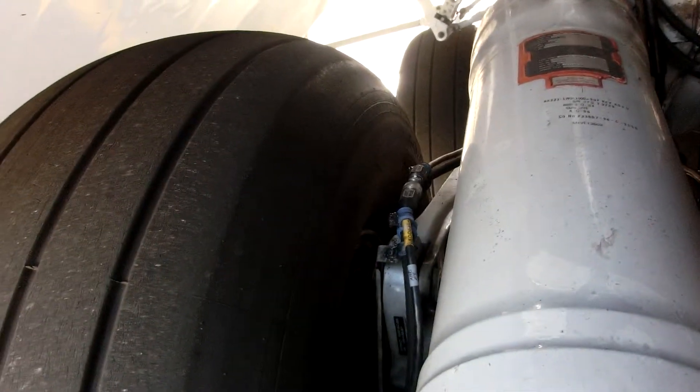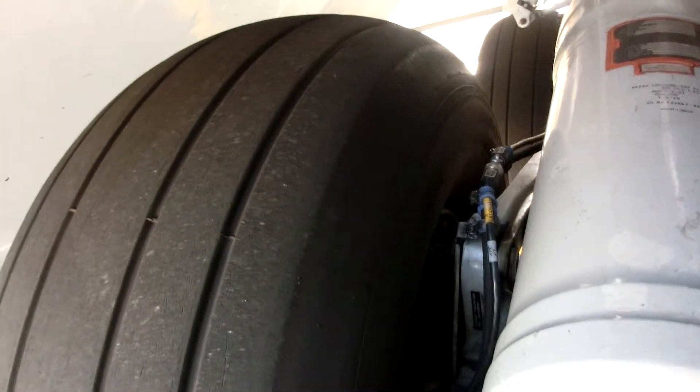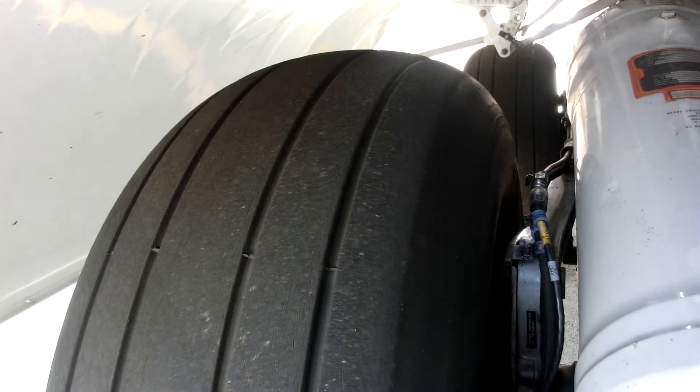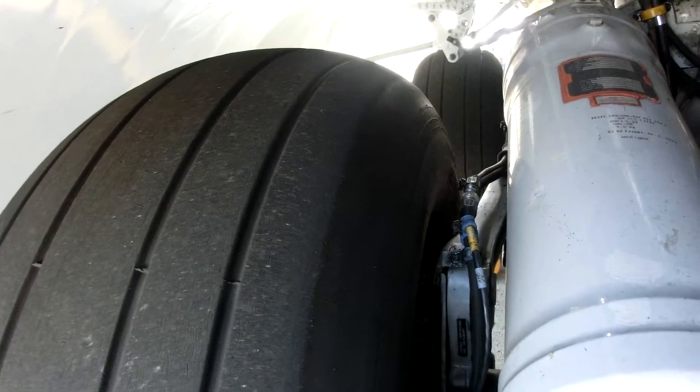Inside the tires it is compressed nitrogen, which helps to increase the life of the tire. The pressure in the tires is between 40 and 60 psi.